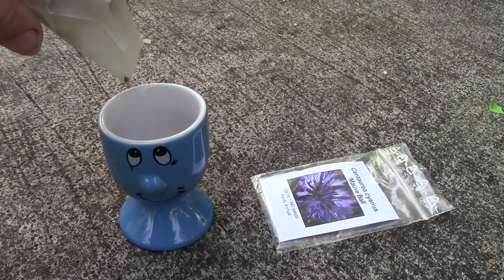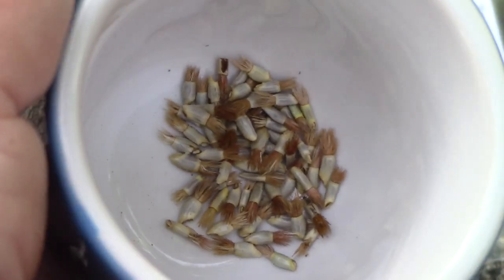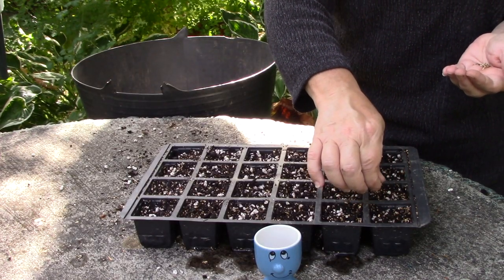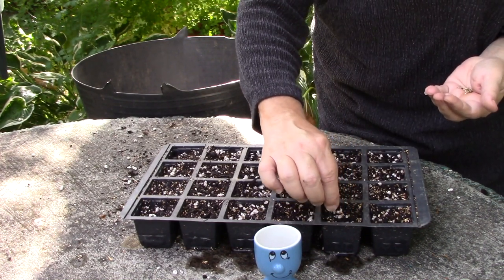Pour your seeds into a little bowl. See what cute things they are — the good news is that they're big enough to see, which makes sowing easier. Sow your seed one or two per cell, or about an inch apart. You may need to prick out seedlings later, but that's a job for spring.